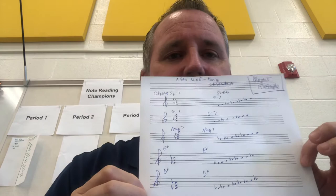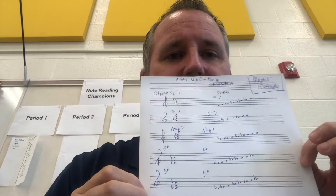Hi everyone, just want to let you know this is to help you with your jazz test. I chose the tune Afro Blue, and what I did was put all the scales that I need to play on there, which is right here. When you do your test, you just need to play those scales. I also found a backing track for this on YouTube.